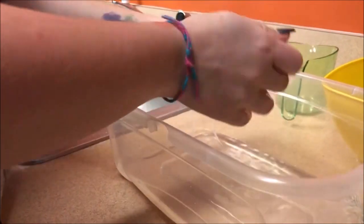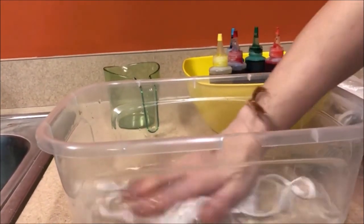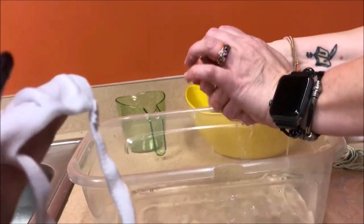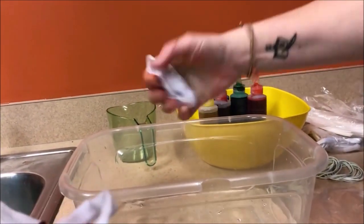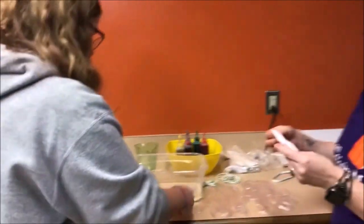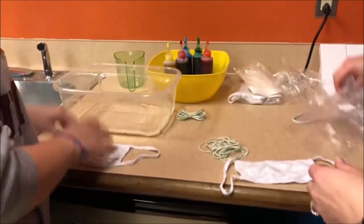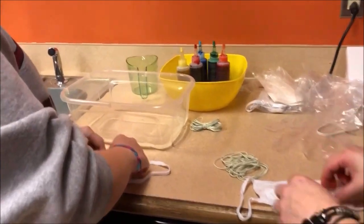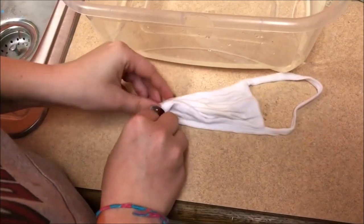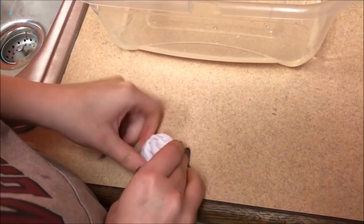For t-shirts it's the same process — you can tie-dye anything! Now squeeze them out and lay them down on the table. Make sure you have your rubber bands. Then scrunch it together — you can do it bunched up, and I like to roll mine after bunching so it gets more color. Make a snail shape or circle. Depending on how you bunch it, you get different designs.